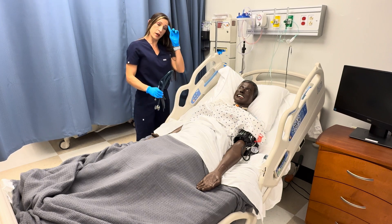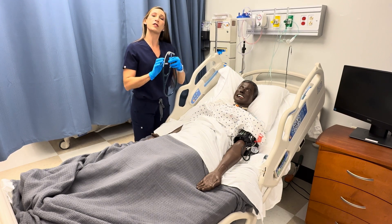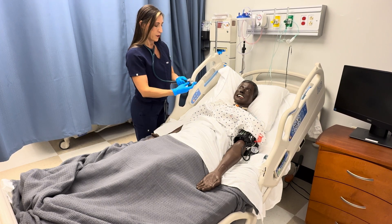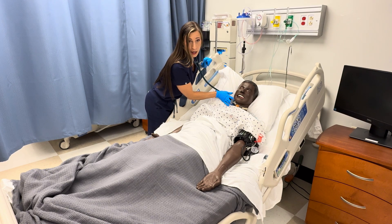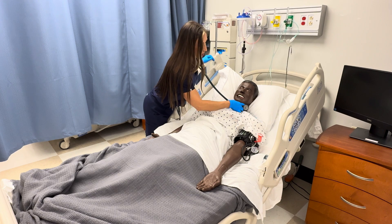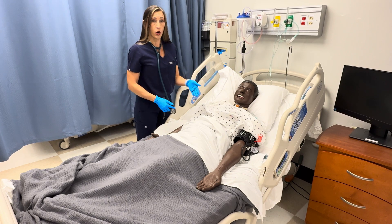Now we're going to move on to the auscultation part of the exam. The first thing you're going to auscultate is for a carotid artery bruit. Turn your stethoscope to the bell, have the patient turn their head slightly, place it over the carotid artery, and tell your patient to take a breath and hold it for about three seconds. Check both sides. No bruit is noted over the carotid artery — a bruit would indicate stenosis of the artery.